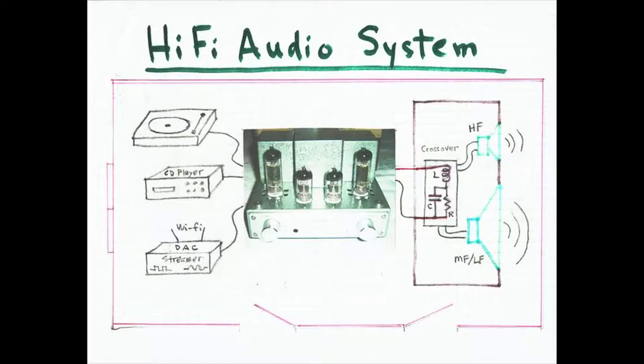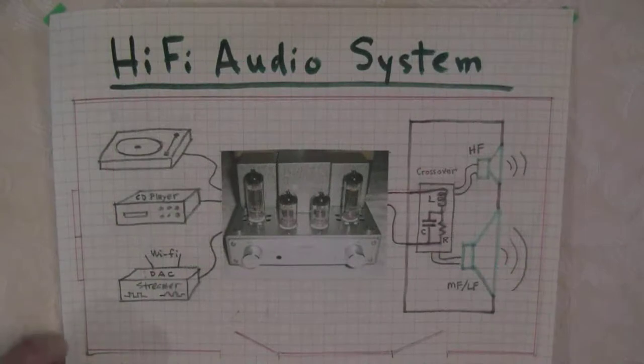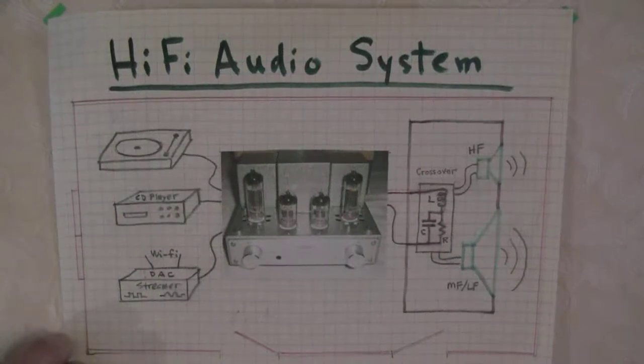The amplifier is typically a voltage gain device. If it provides a voltage gain factor of 10, it will take a 2-volt input signal and increase it to 20 volts. It will amplify the music signal from source devices to the levels expected by loudspeakers. Speaker wires connect the output terminals of the amplifier to the input terminals of the loudspeakers.